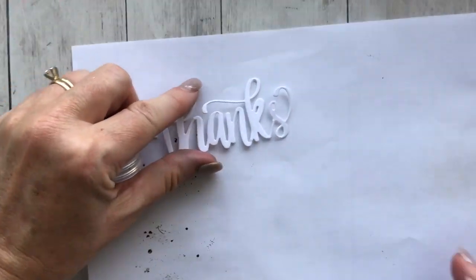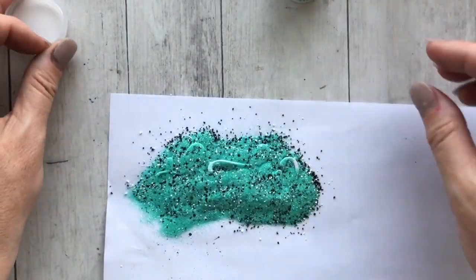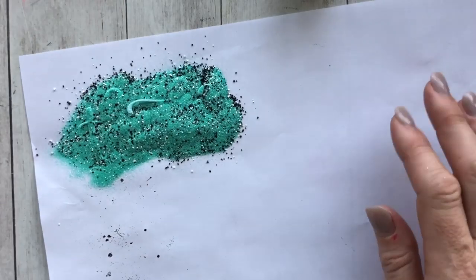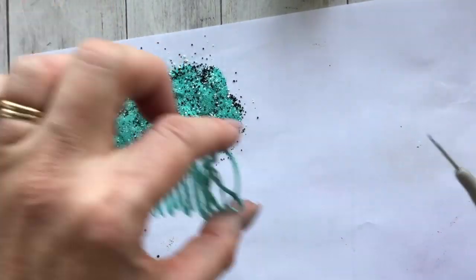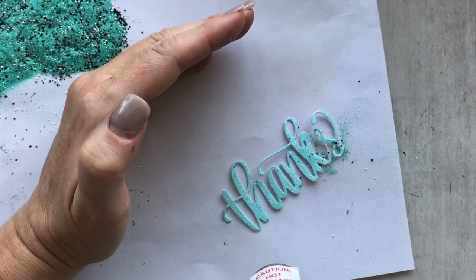Just also note that when the embossing powder is heated in a liquid state, if you put your finger on it you're going to make a mark. So if that happens, just heat it with your embossing gun again and heat it back up and smooth it out and you'll be good to go.